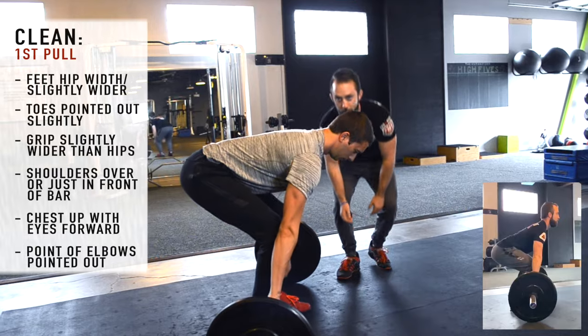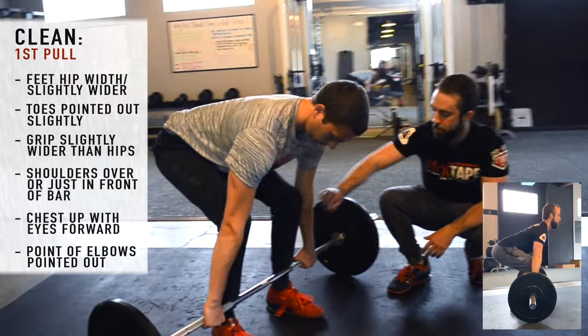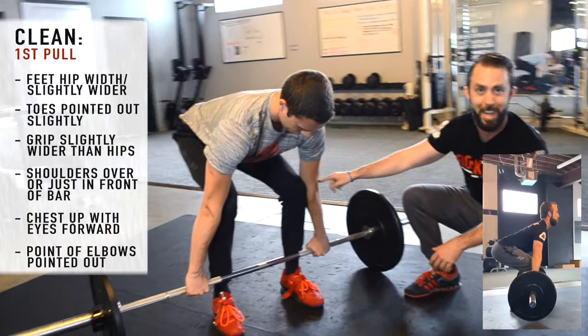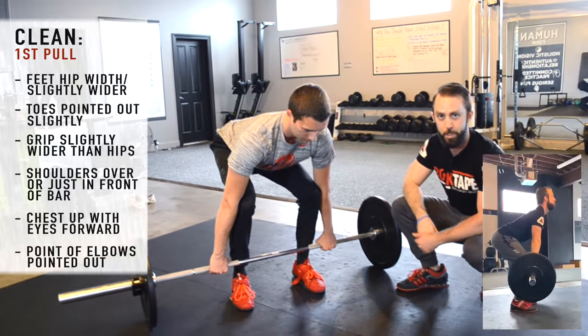For the elbows, if we come around to the front, we want basically the pit of your elbows pointed in, so the point of your elbow is pointed out. Scaps depressed down so he's got a little bit of lat tension there. That's going to be our setup position.